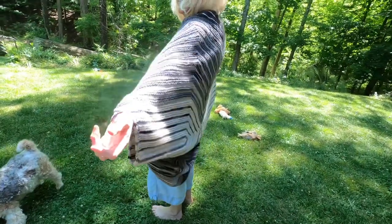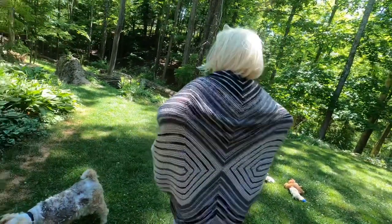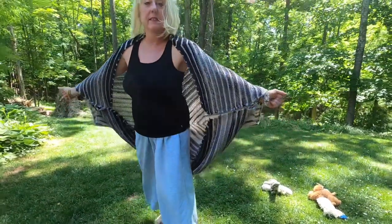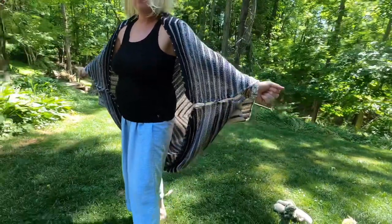And of course, we're doing it in 90-degree weather. Move slowly.